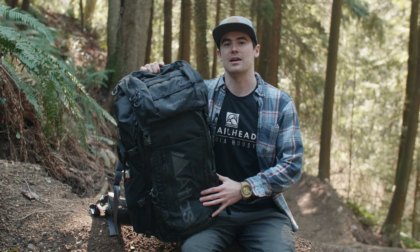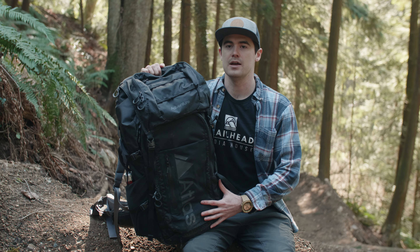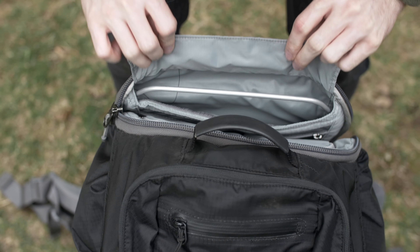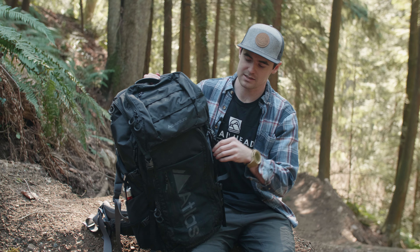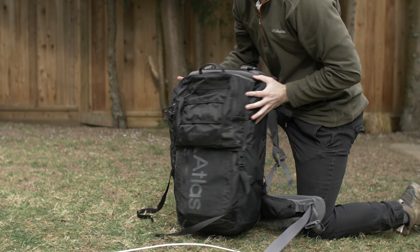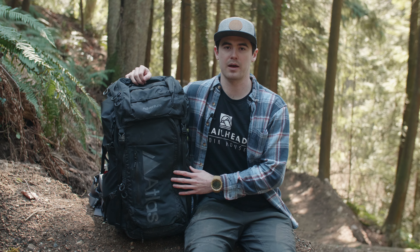With the size in mind comes airline restrictions. If you plan on taking this bag as a carry-on, you need to do a bit of customization. There is a metal frame in this bag that puts it over the size restriction for most airlines. Atlas Packs thought of this ahead of time and allow you to remove the frame and simply cinch the bag down, putting it below the limit. I've personally tested this on flights from Canada to the US and have had no issues getting it on as a carry-on.